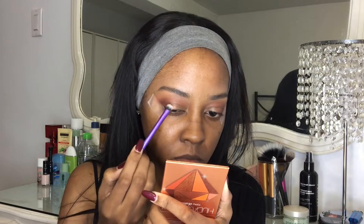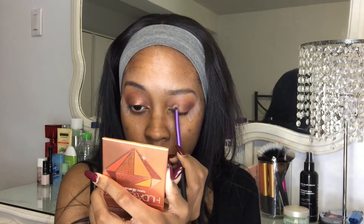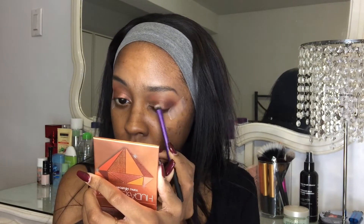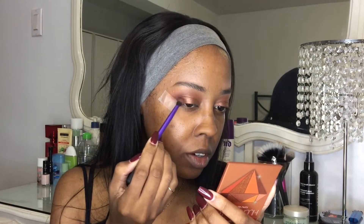I'm taking my eyeshadow brush and putting that shadow on my lid. It looks more intense with your fingers, so I'd suggest doing that. Going back with my blending brush to blend the edges so it looks more put together. Then I'm taking the other side of the shadow brush to pick up that gold color and placing it in the inner corner.